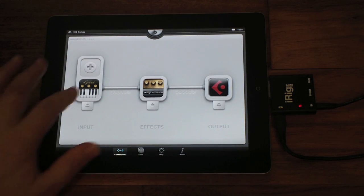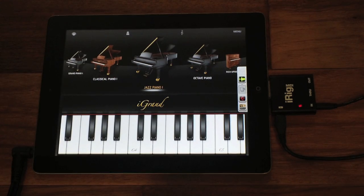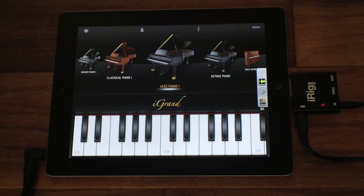iGran Piano also now plays in the background along with other audio apps. This is a separate feature from Audiobus, but of course it can work alongside Audiobus, just as if the Audiobus signal chain was a single instrument.